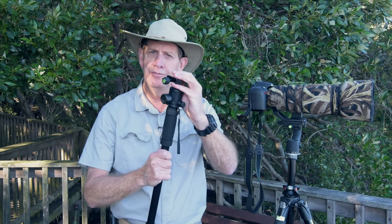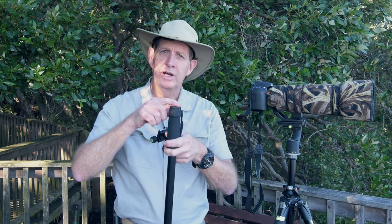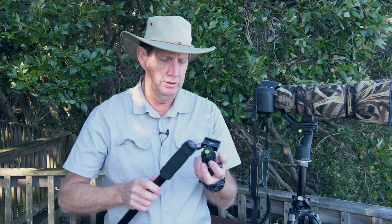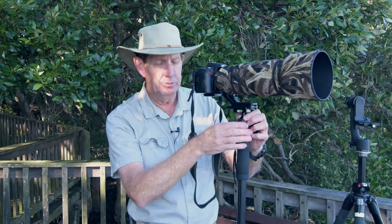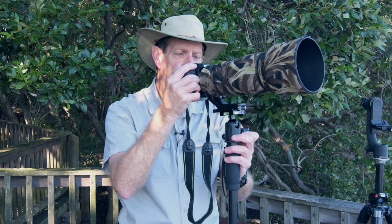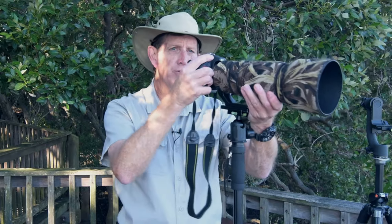Now let's talk about monopods. I've actually got a fairly large ball head on mine. Some people will just put the camera straight on a monopod, but I don't like that at all because you end up flexing like this a lot. I try to make things as easy as possible when taking photos, so I really like having a ball head on there. I just loosen the ball head just a little bit and it's like a mini gimbal — I just move it around and it gives me much more flexibility.